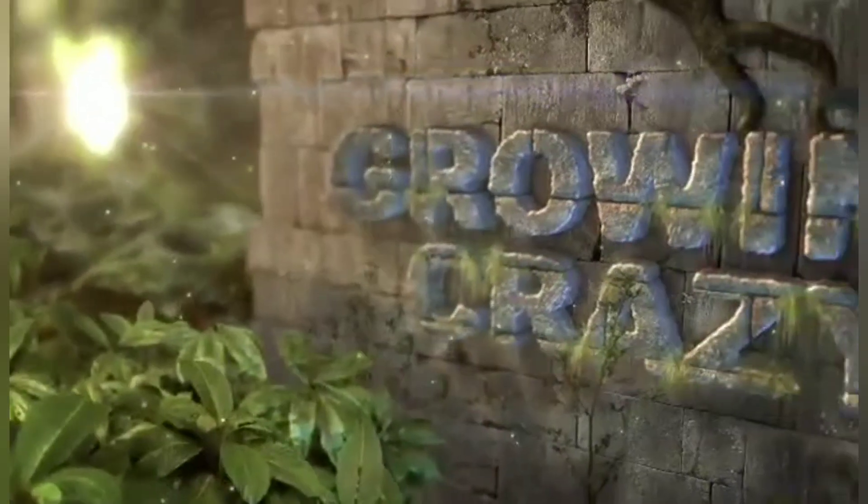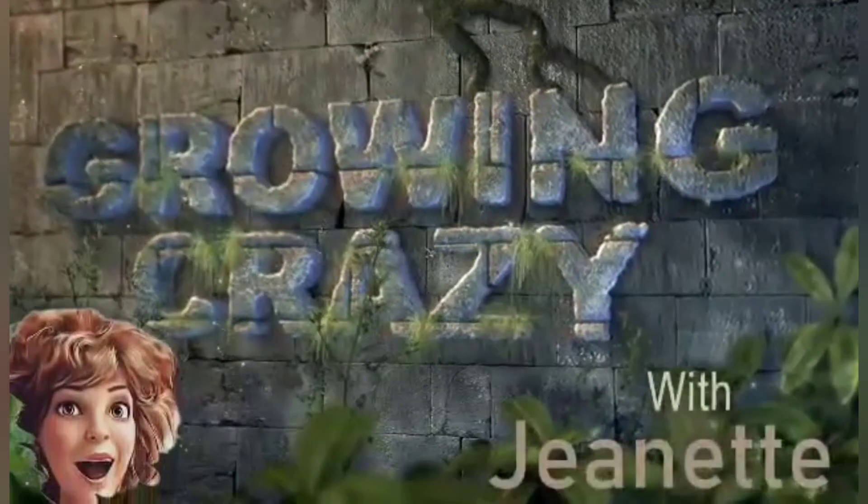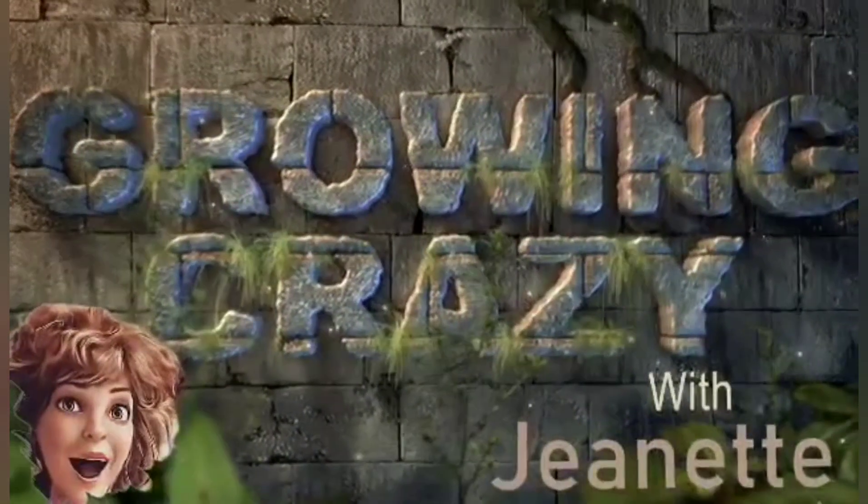Today we're just going to walk around the backyard and meander, maybe look at some of the plants inside and see how everyone's doing. Nothing special, just another day. Hope you join in. Welcome to another episode of Growing Crazy with Jeanette. I'm Jeanette, and I'm crazy. So we're just going to look around at everything today, and I'll take you out back too.